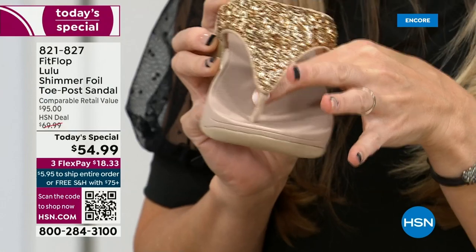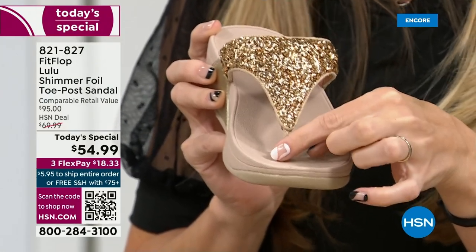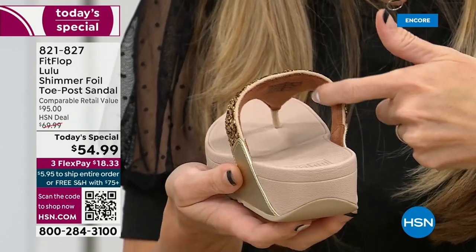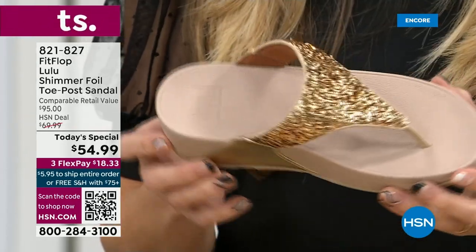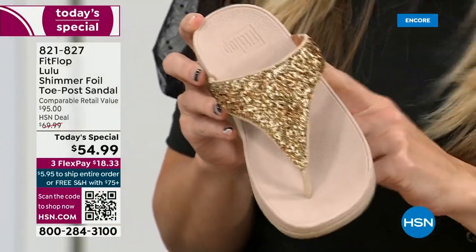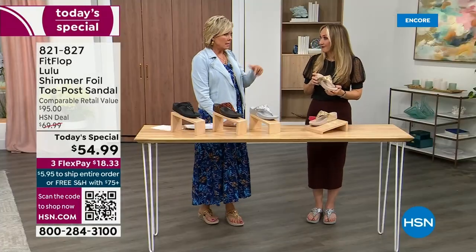On the underside of the upper, you have this delicious padding with microfiber. So it feels like you're wearing a slipper — and by the way, a lot of people do wear FitFlops in their house as slippers. Some people wear the sandals inside, outside, all day, every day.